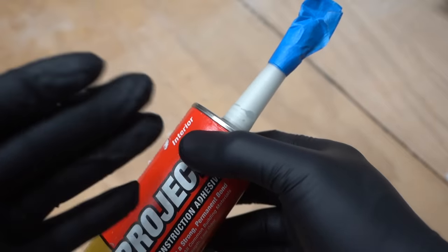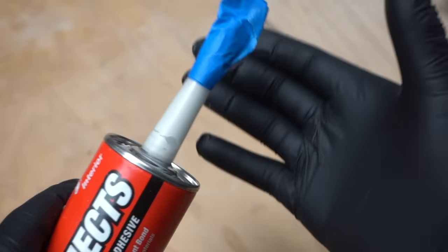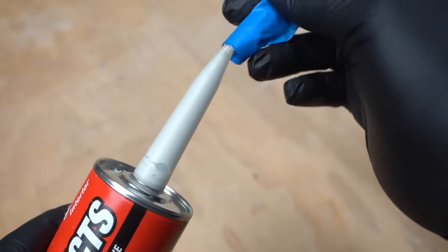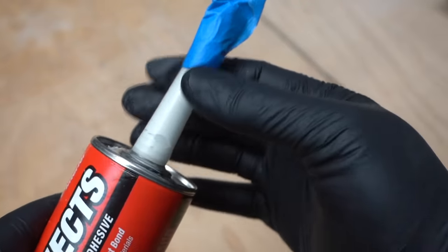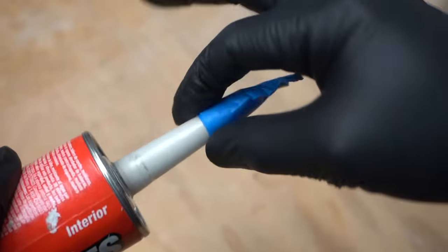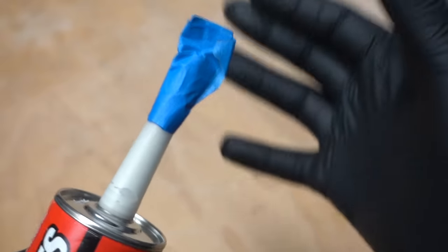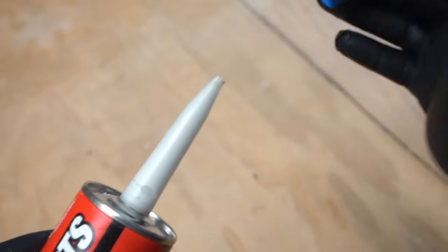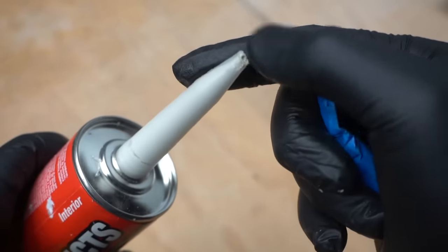Our biggest enemy when it comes to preserving these half-used caulking tubes is air — it's the air going through and penetrating through your seal. Some people like to use tape to seal up their half-used caulk, but it's not foolproof. Sometimes it works, sometimes it doesn't, and most of the time in my experience it has not worked because it still ends up drying out.